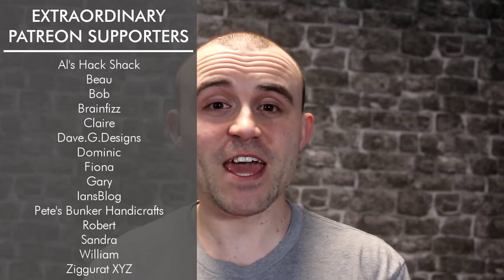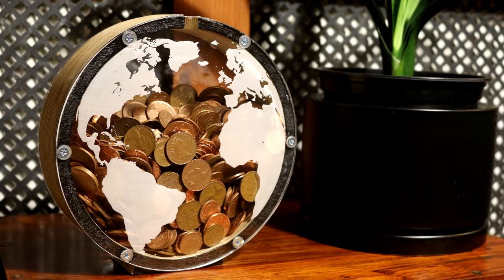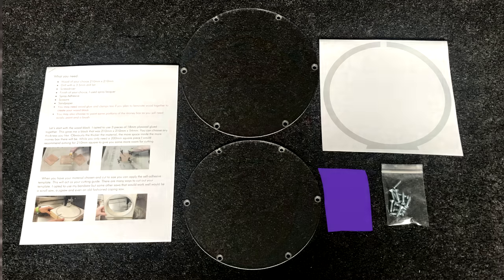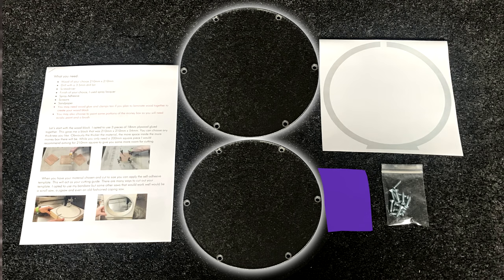In this video I'm going to be showing you how to make this perspex globe money box. I'm also going to be launching my very first project pack, available to buy on my website — I'll leave a link in the description. Included in the project pack you get two custom etched and cut out perspex pieces ready to go, holes drilled, countersunk, all that good stuff. It doesn't have to be a globe.